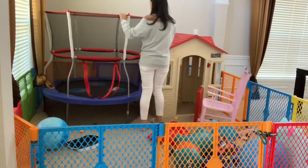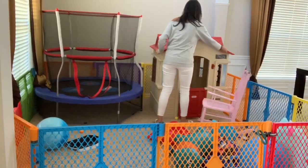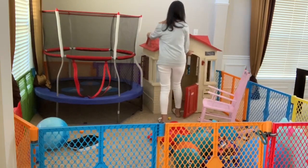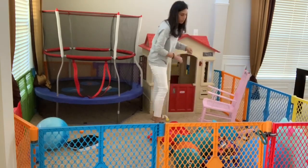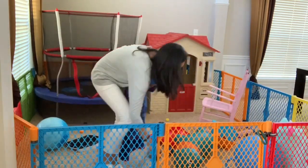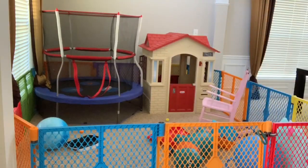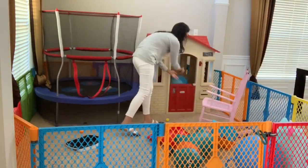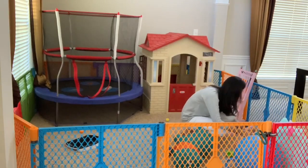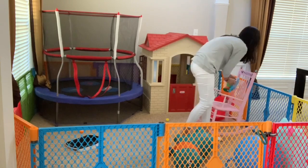Now it is time to straighten up the kids' little play area. I need to figure out a different way to store all their toys and these large toys, because I hate the way it looks but I just don't know how else to really set it up because that house and trembling is so large. If you guys have any ideas or suggestions, please let me know in the comments. I'm just going to straighten up a few things that were in this area that were not supposed to be.